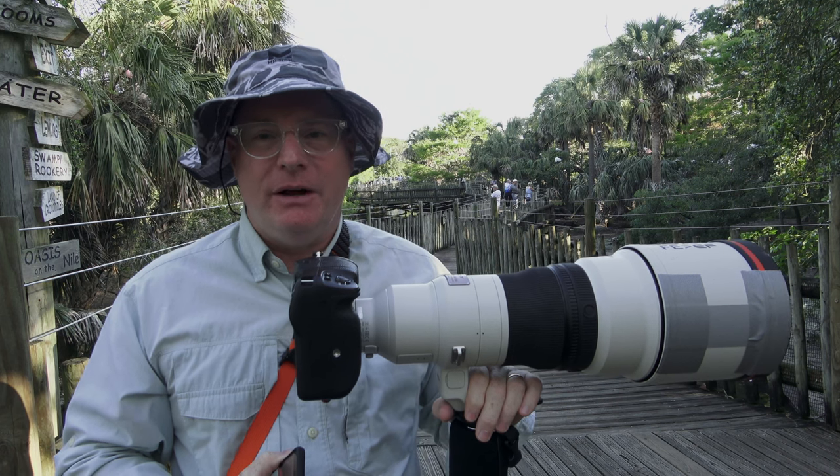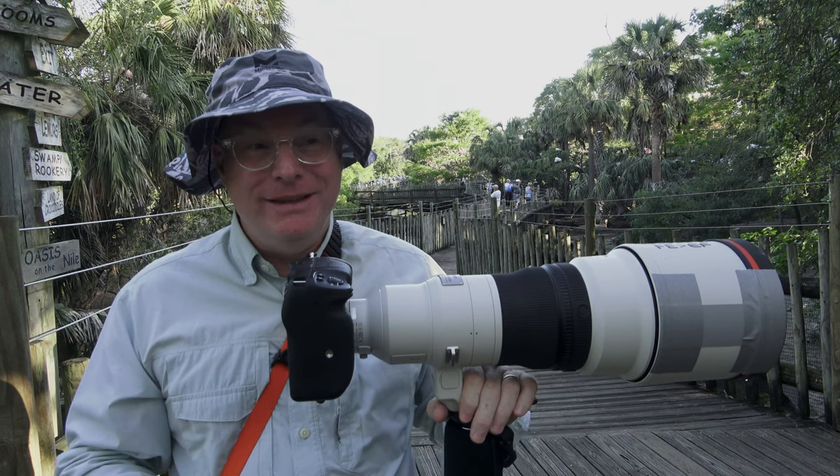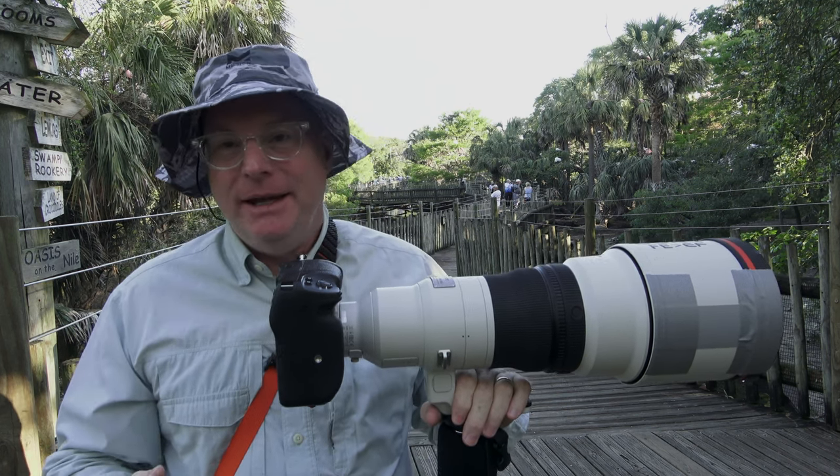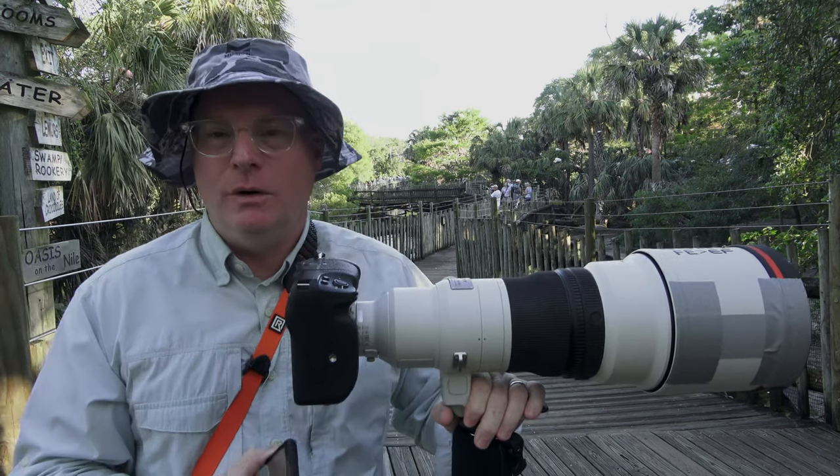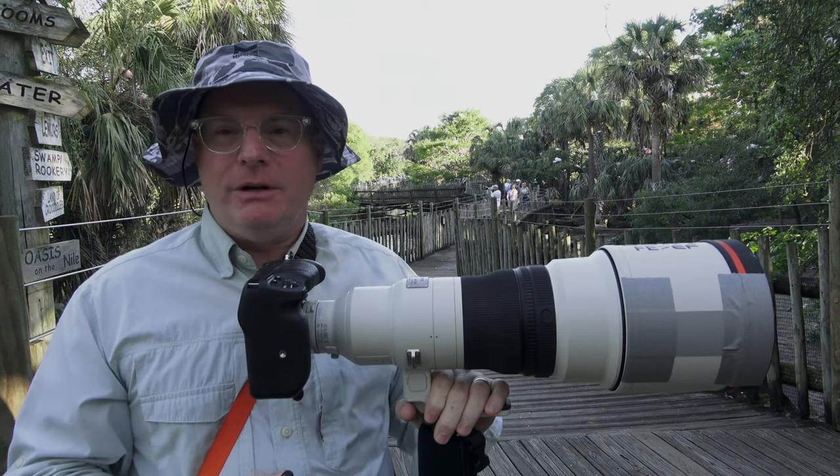So many people during COVID figured out that they could go outside when they couldn't go inside anywhere else, and a lot of people discovered bird photography, which is really cool. And you can even do it during a pandemic.